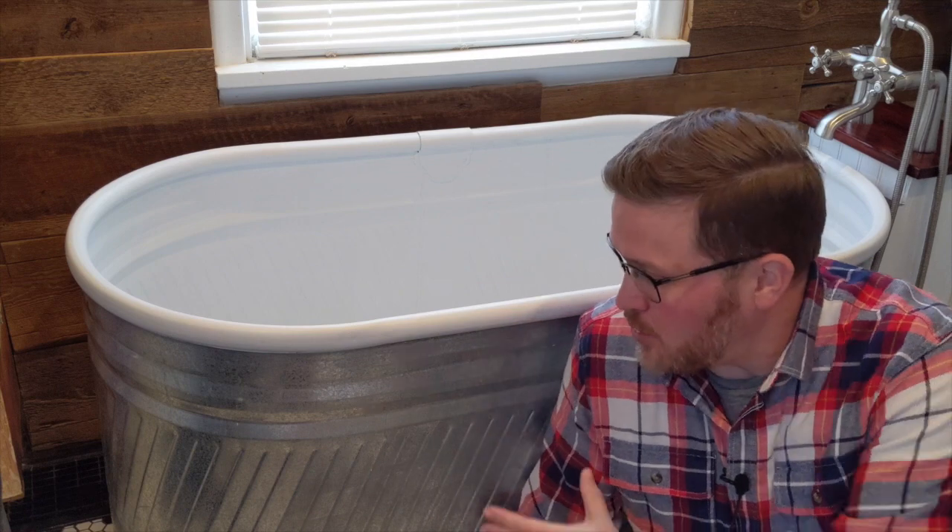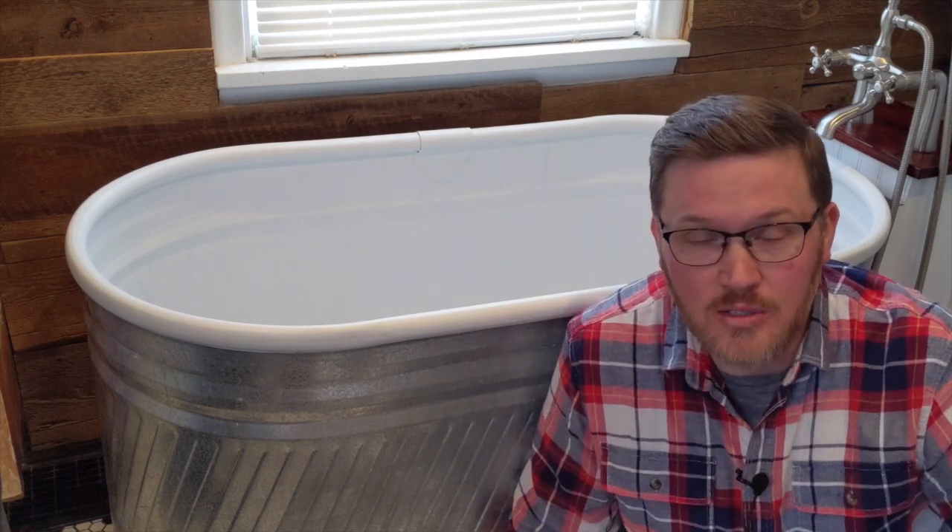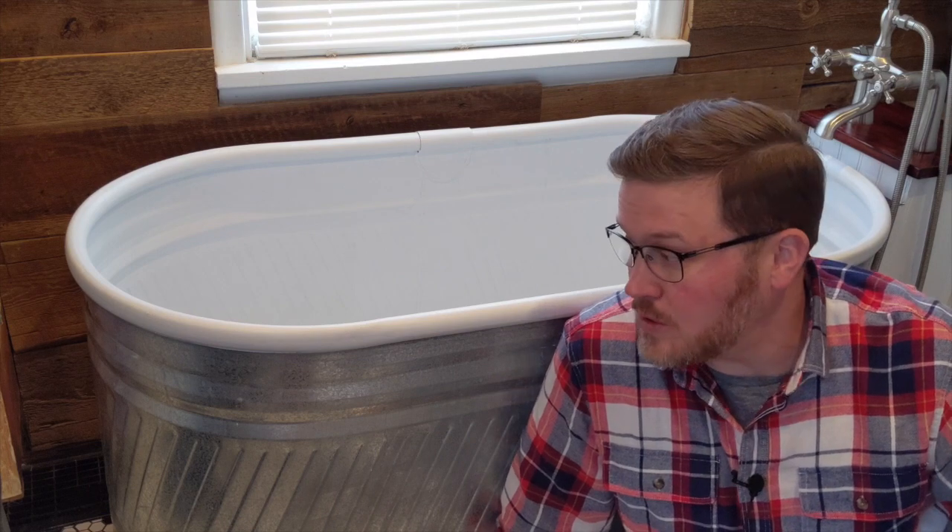Hi and welcome back to the Green Workbench. You may have watched on home improvement shows people using troughs for bathtubs — so we did it. I wanted to walk through the build, some of the challenges we had, and it works really well.